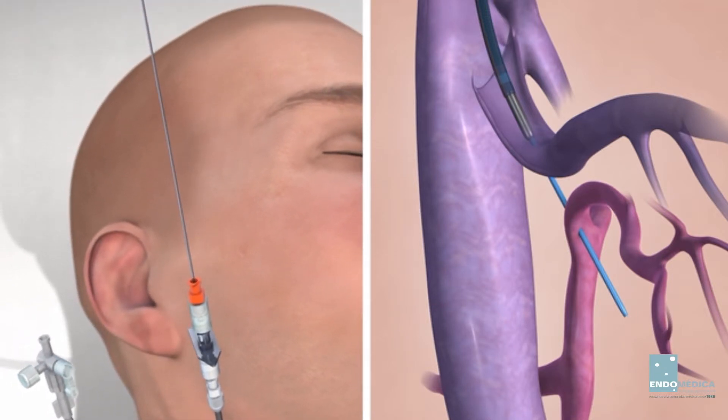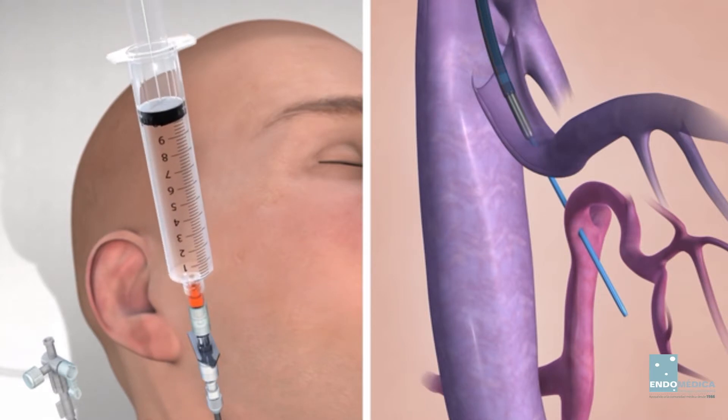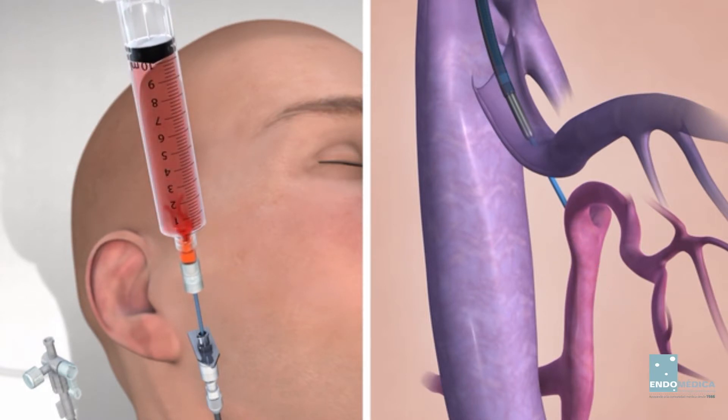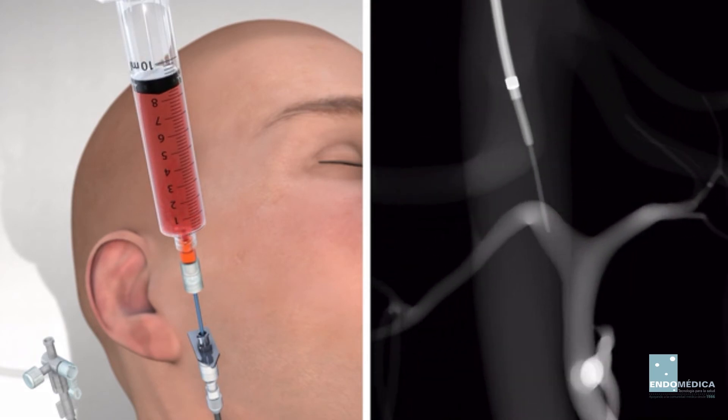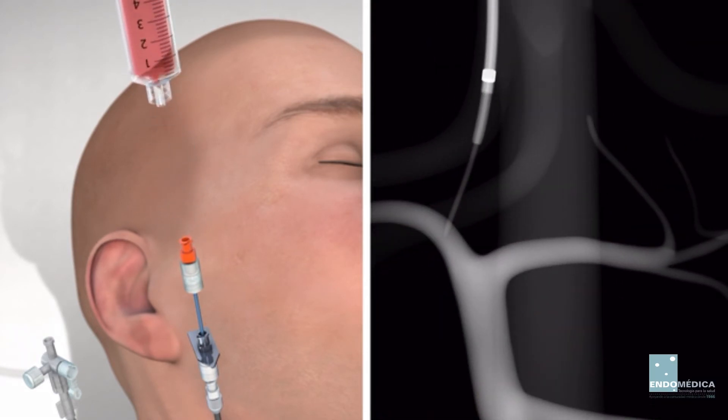Remove the stylet from the 5 French catheter and connect a syringe with contrast medium to the catheter. Apply suction and withdraw the catheter until blood is seen. The tip of the catheter should be positioned within the portal vein as indicated by blood return. Inject a small amount of contrast medium to confirm the catheter's position in the portal system.